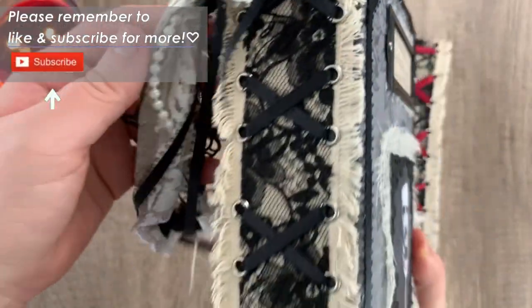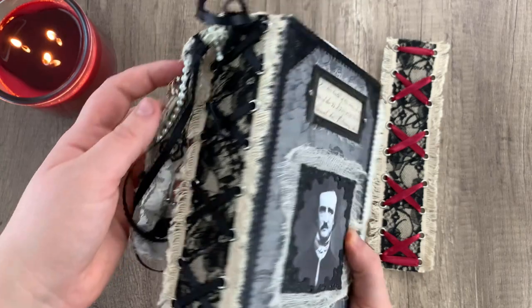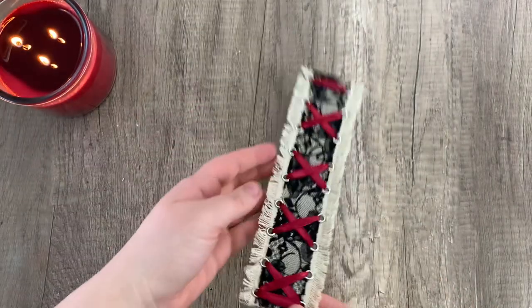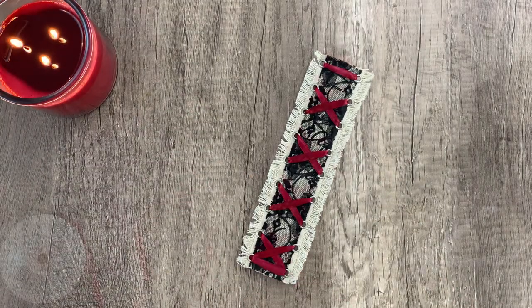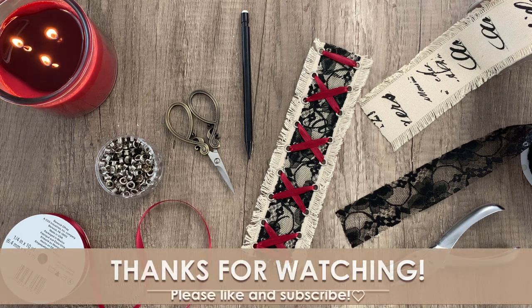That is going to conclude today's video on making a false or faux corset spine. I hope that you got some inspiration and that I'll be seeing more people trying out this corset spine on their own journals. Thank you so much for watching and we will see you next time. Bye!